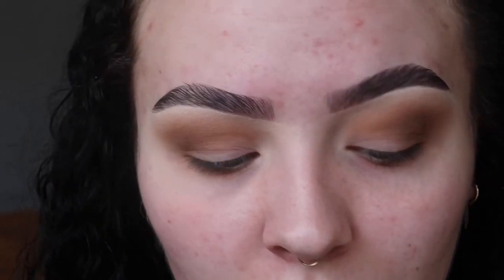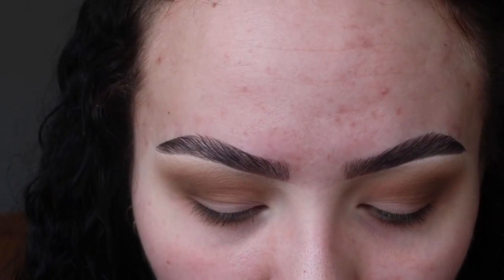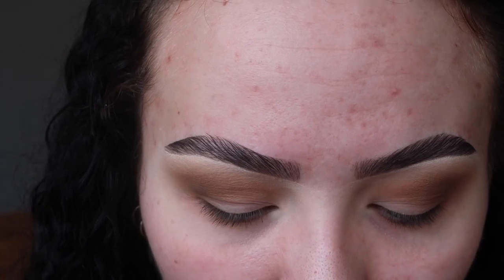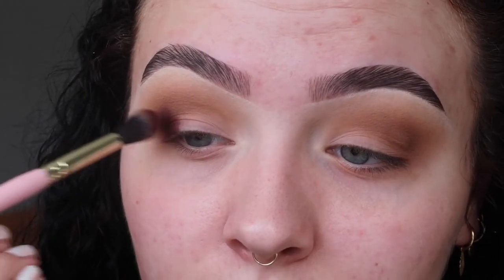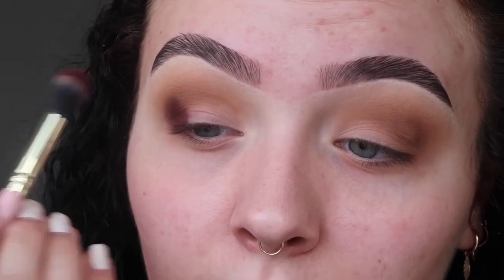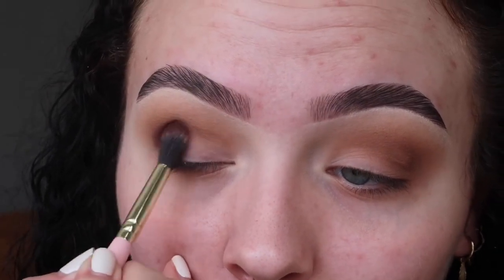Now I'm going in with a slightly purpley shade. I was just going to do a dark brown, however this palette has some really beautiful purpley shades. So I'm going in with the shade Bound to You and I'm just going to pop this on the outer corners and bring it slightly in a little bit, basically sticking to the outer portion. Pressing that on first and then doing really small back and forth motions to blend that out.